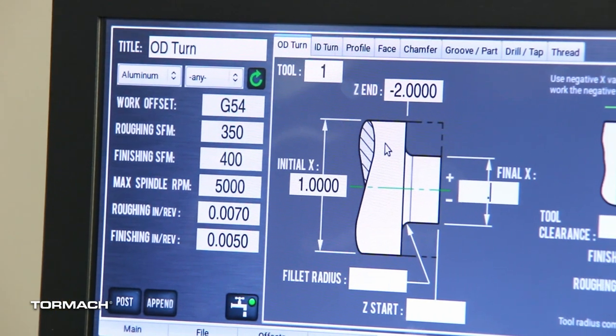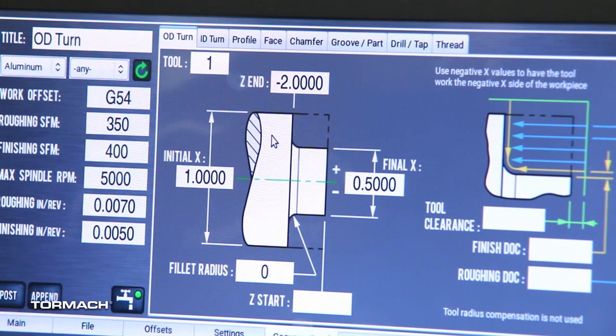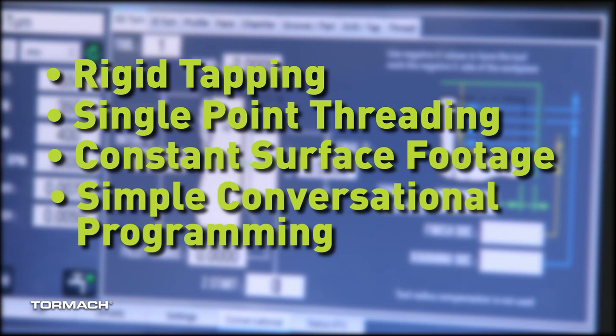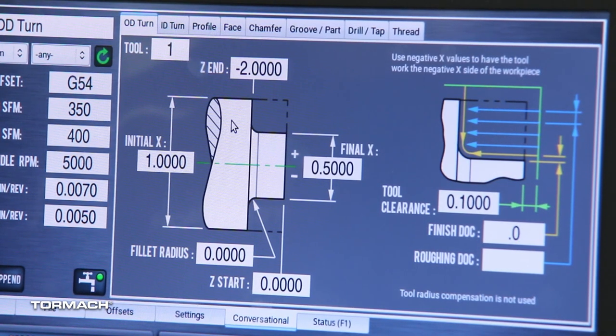All of this is controlled with Tormach's user-friendly Pathpilot control software. Pathpilot comes with all the features that you expect: rigid tapping, single point threading, constant surface footage, and simple conversational programming, allowing you to run the machine without G-code knowledge.